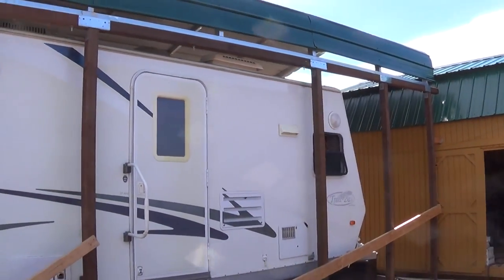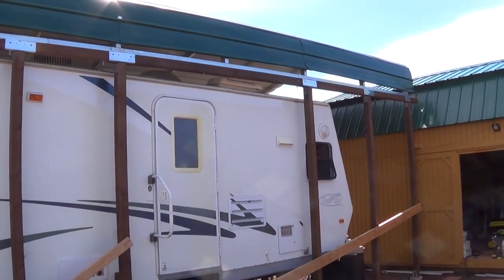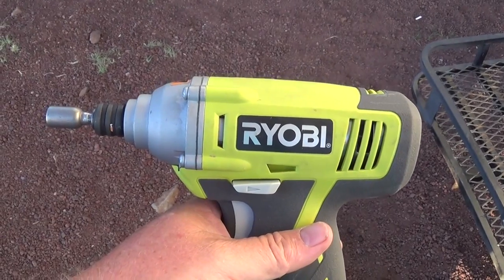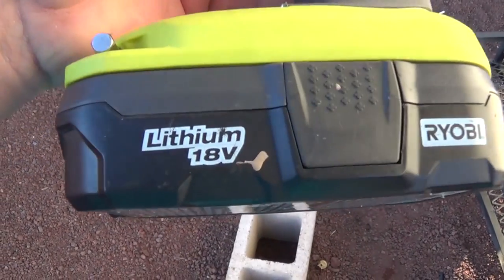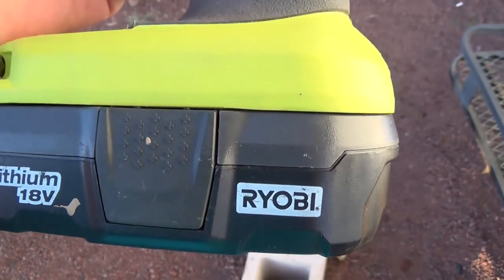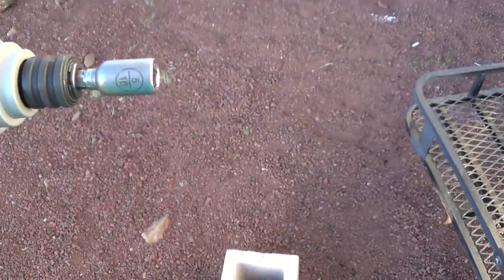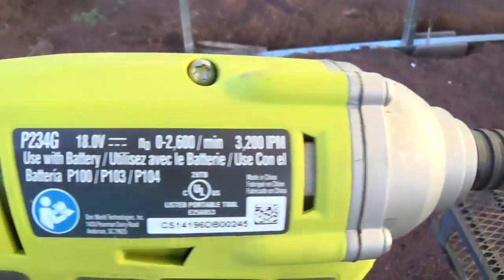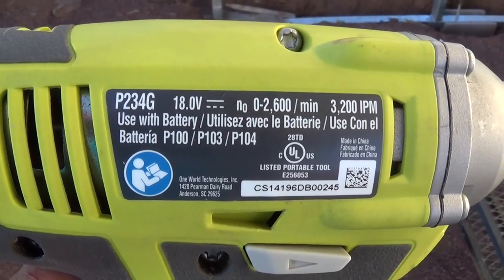Jeff, Arizona Hat Homestead — hey, did you subscribe? Like and comment. My VersaTube RV carport is completed — enjoy your day! Bonus coverage: how did we put the VersaTube RV carport together? I used this Ryobi cordless 18-volt lithium impact driver with a 5/16ths socket.